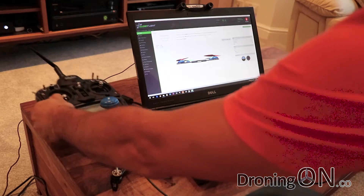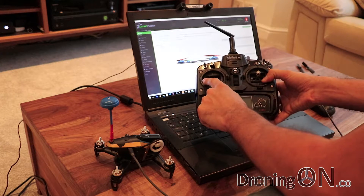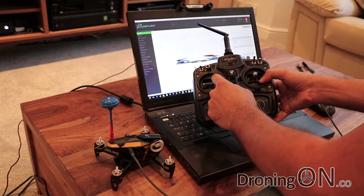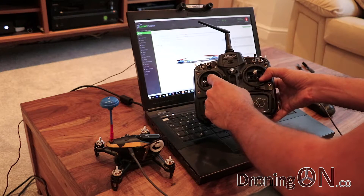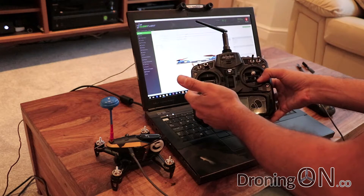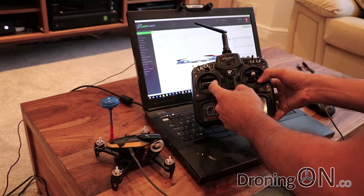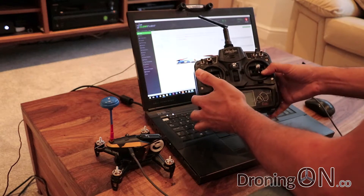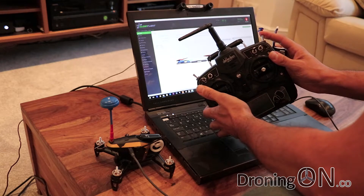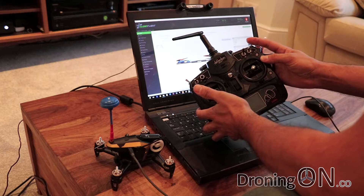The first thing we're going to change is the way we arm the Rodeo 150. Out of the box, you press and hold the throttle control over to the left to arm, and hold it to the right to disarm, but there's quite a delay before it actually arms or disarms. I personally think that's more dangerous — if it's heading towards somebody you want to cut the motors immediately, not hold a stick for two seconds. So we're going to assign arm and disarm to this switch, which has three positions.